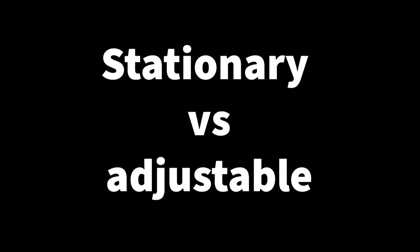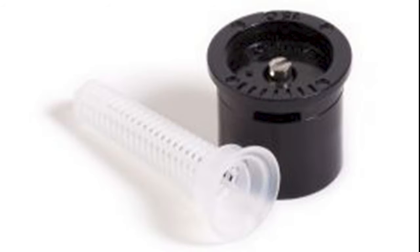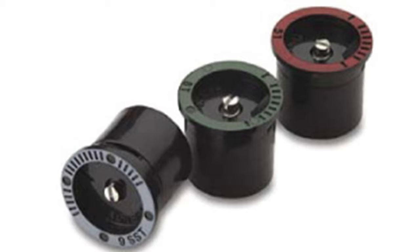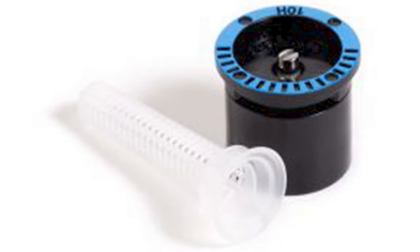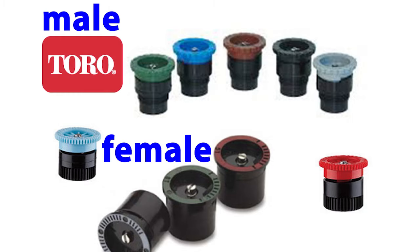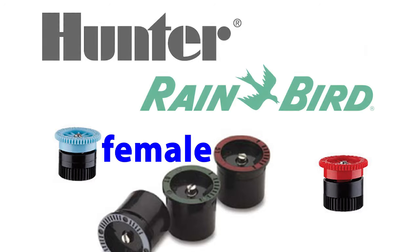Next, let's discuss the difference between stationary nozzles and adjustable nozzles and which is preferable. A stationary nozzle is available in many different spray distances and radiuses — commonly called patterns — such as quarter spray, half spray, and full spray. There are many other patterns available as well. They're color-coded according to spray distance; for example, the 10-footer is blue while the 15-footer is black. The two top manufacturers of professional-grade female thread pop-ups and nozzles are Rainbird and Hunter.